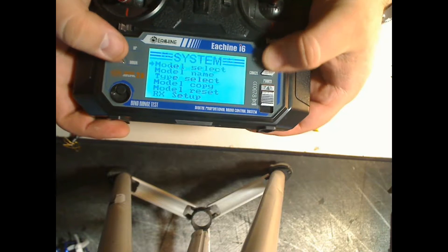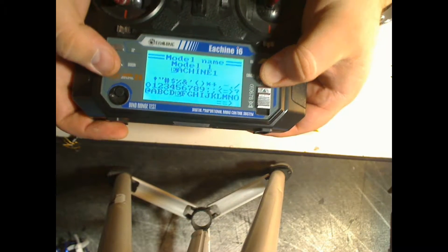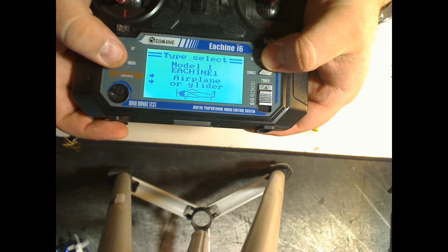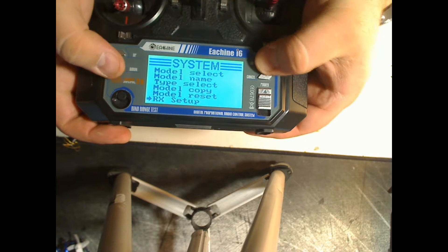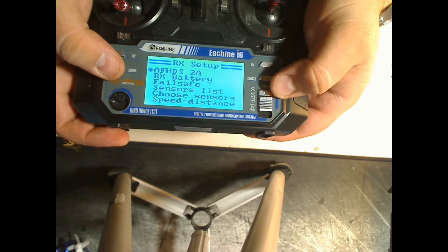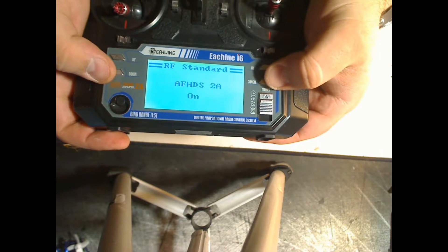The model you select can be number one. For the model name, I'm going to leave it stock. For the type, go ahead and keep it at airplane or glider. You don't need to copy, you don't need to reset. RX setup — this is the most important — we're going to change it from AF-HDS 2A to disabled AF-HDS 2A.